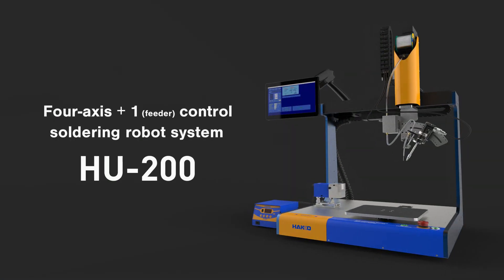Hakko, the manufacturer of soldering irons, gave birth to the robot system for soldering.